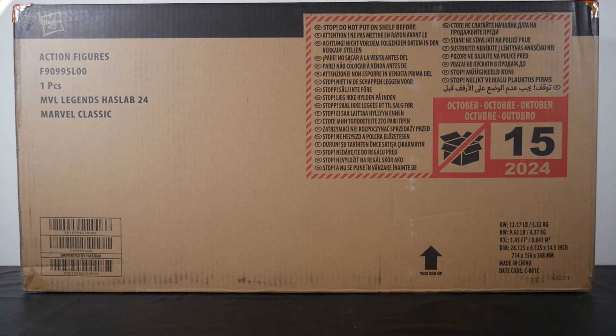What's good my peeps? It's your boy The Ruckus coming at you, and we got it right here. We've got the Marvel Legends HasLab — it reads '24,' in other words for year 2024 — Marvel classic. And the classic we're talking about here is Dr. Henry Pym, A.K.A. Giant Man. That's what's hidden within this shipper box, so we are going to get into it straight away.